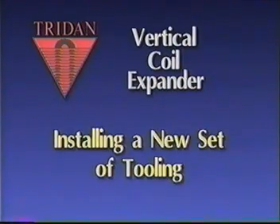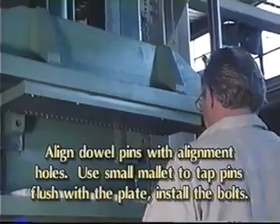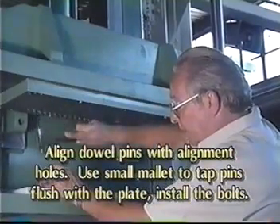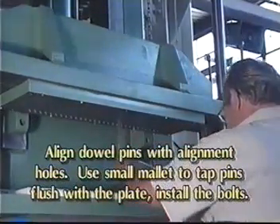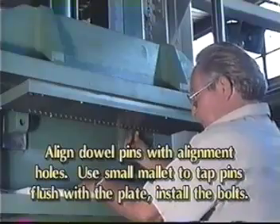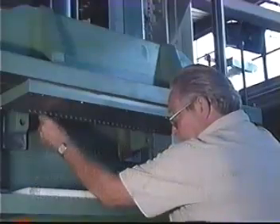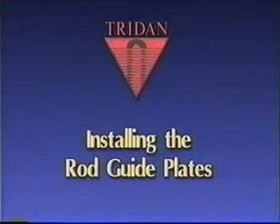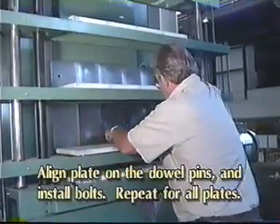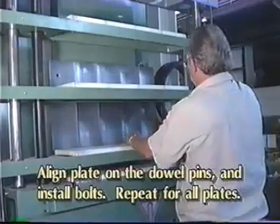Now we will install a new set of tooling. Installing the rod lock plate: support the plate with a forklift, align the two dowel pins with the alignment holes, and use a small mallet to align the plate. Tap the dowel pins flush with the rod lock plate and install several bolts, then move the forklift away and continue installing the remaining bolts. Installing the rod guide plates: align the plate on the dowel pins and install the bolts. The number of rod guide plates will vary depending on your expander.